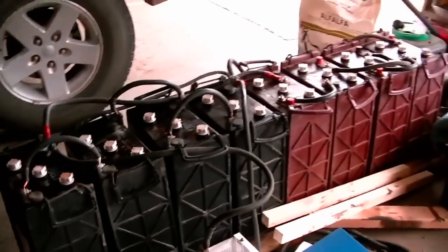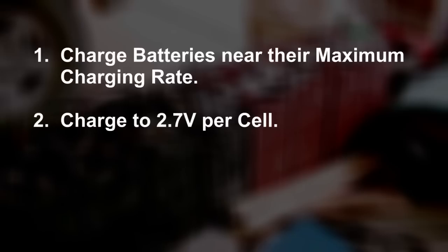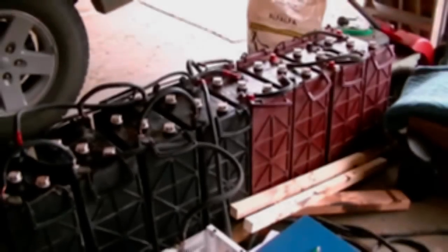In review, here's how we get batteries rejuvenated and equalized. Charge the batteries near their maximum charging rate specified by the manufacturer. If you don't know the maximum charge rate, most true deep cycle batteries will be happy with 30 amps. We charged our bank at 50 amps, which translates to 25 amps per bank, even though they are rated at 50 amps per bank. Charge the batteries at 2.7 volts per cell — the nominal cell voltage is 2 volts, so 12 volts has 6 cells and 24 volts has 12 cells. The more sulfated the batteries, the more time it will require. Once the batteries reach their equalizing voltage, let them remain at that level between 16 and 24 hours — this continues to scrub the plates of all the remaining sulfate. After a few days have passed, we'll be back with more video to show the results.